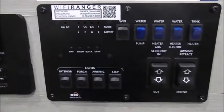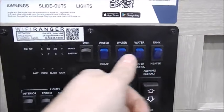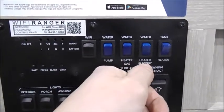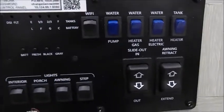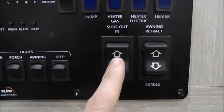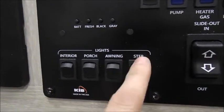It's handy when it's just you and you need help figuring out the slide out depth in a tight camp space. These blue buttons are going to be for your water pump, your electric heater, your gas, and your tank heaters underneath — they'll help warm your freshwater holding tanks while you're traveling. This is for the slide out, this is for the awning, and these are all your lights — whether it's the interior, porch, awning, or step lights.